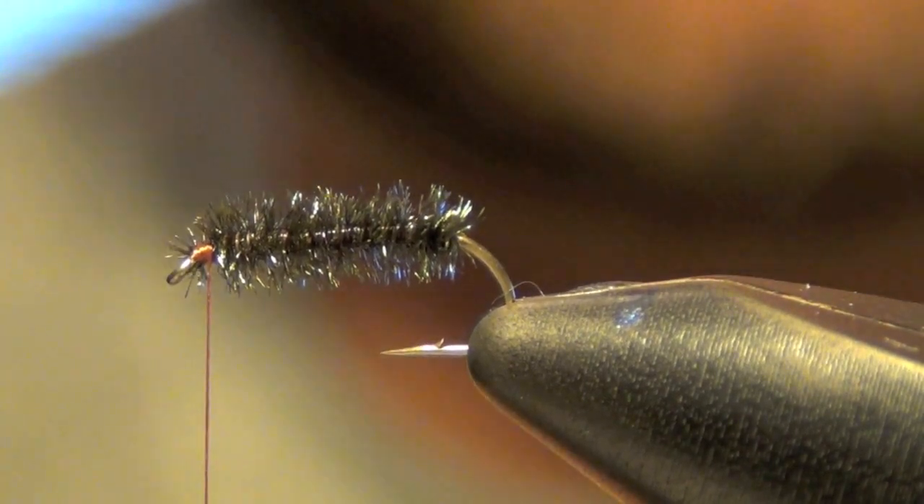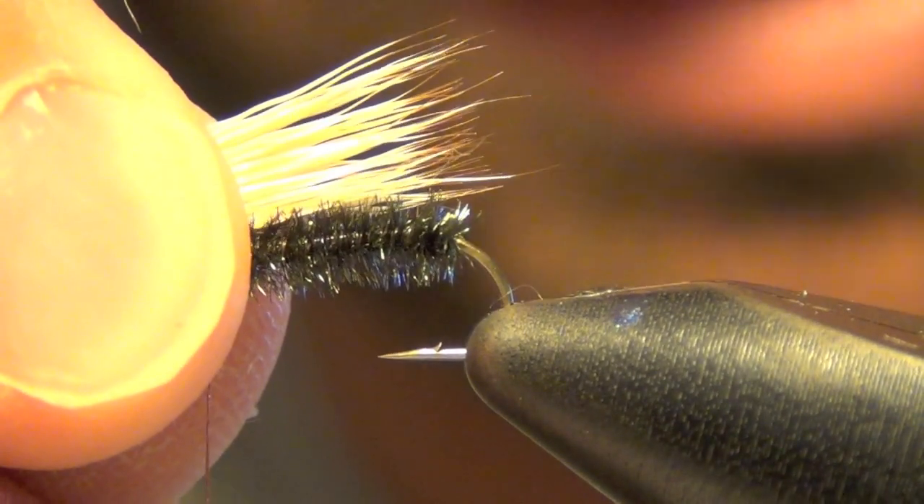All we do is line everything up. We want those tips to be just a hair longer than the hook itself. We're going to do a loose wrap, gradually getting tighter with each wrap we place.